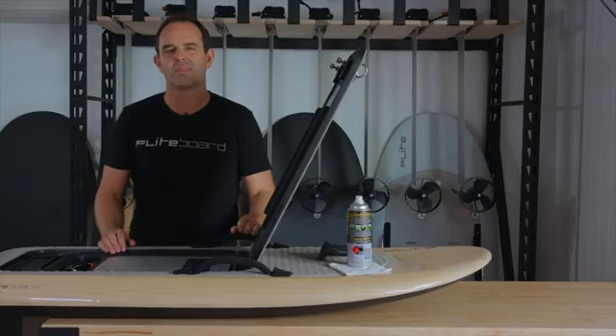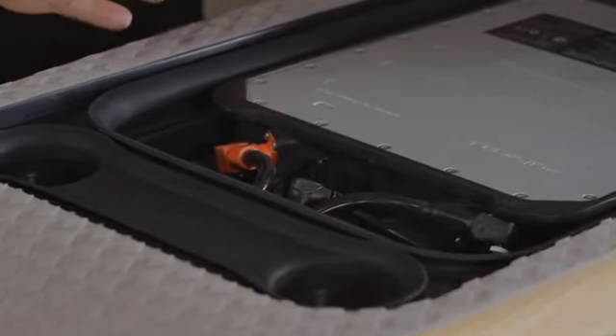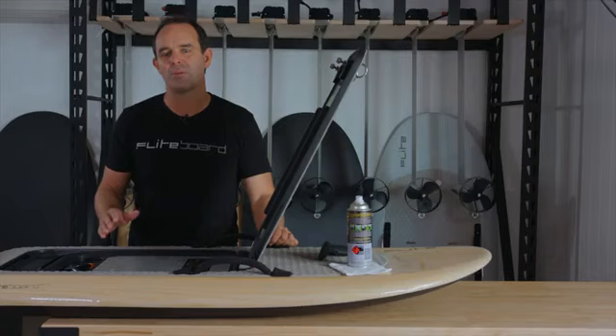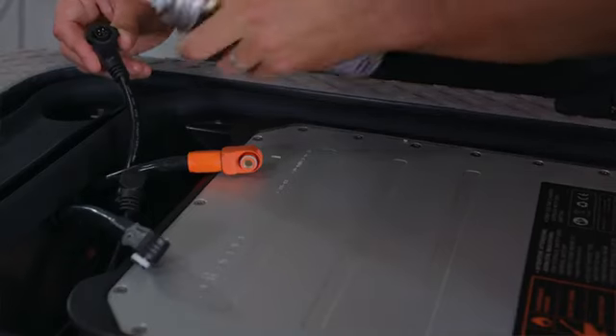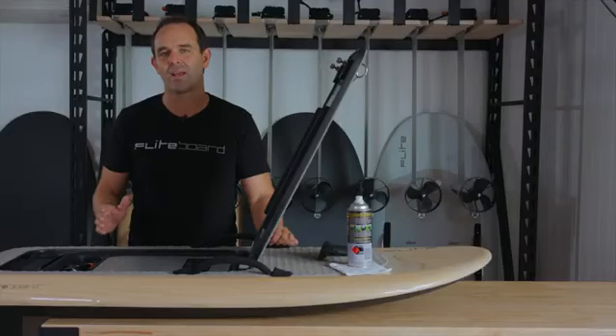The data connector is rated for a thousand cycles, but don't worry — the cables are replacement parts. The best way to care for your connector is to keep your board assembled, as this keeps the pins sealed from moisture and dirt. If you can't keep it assembled, that's okay — just clean the contacts regularly. Look after your connectors and you'll experience years of enjoyment.